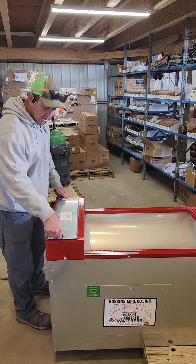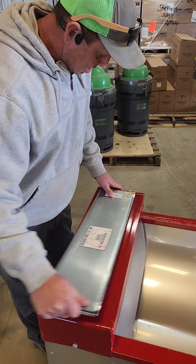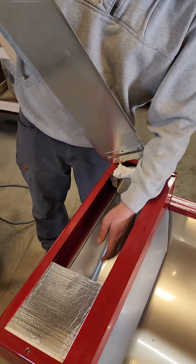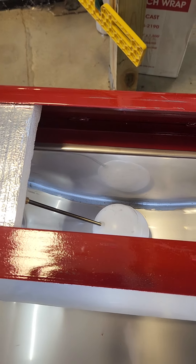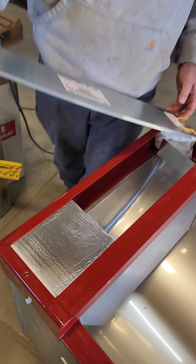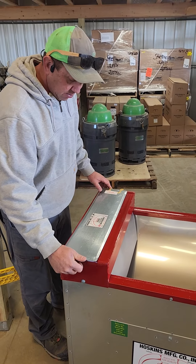The maintenance on them and repairs are really easy. You take out one bolt here, pop this out. Inside here you have your standard brass float — just screws in. They got them all the way from three-eighths to three-quarters, depending on the size of the tank. Put that back on there and it'll bolt right on.